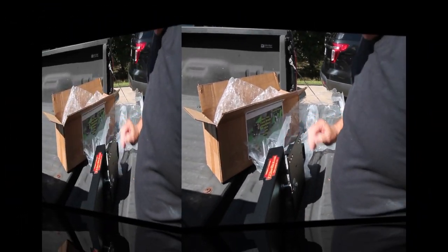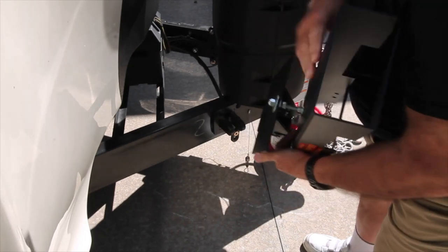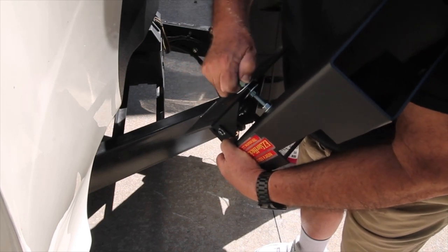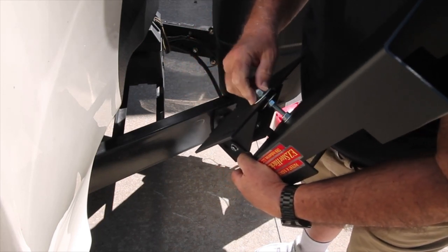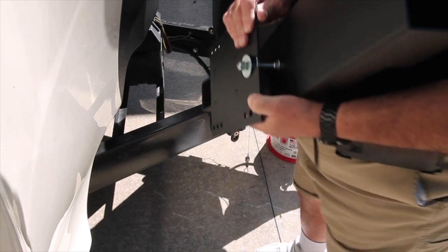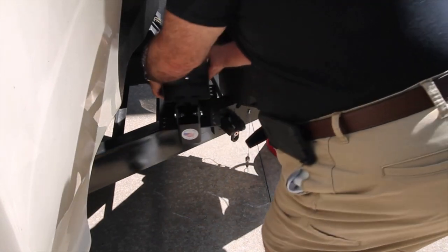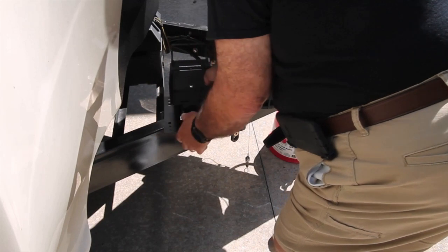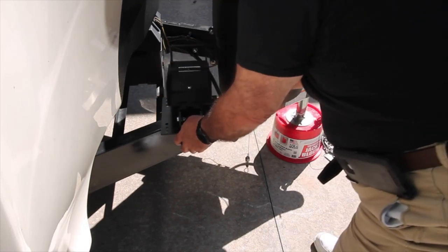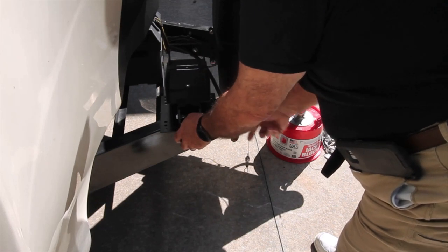Not sure exactly how this thing works. What I'm having to do here is adjust it like this, tighten this down, and then tighten this down. I think I have to pull that like that — there's a lock nut here. Then I'm going to mount it just like that. I think that way I can have enough room to put a bolt here and run it this way.